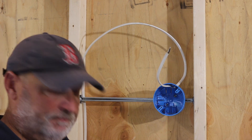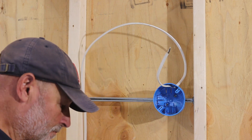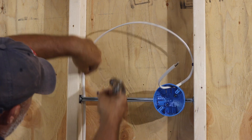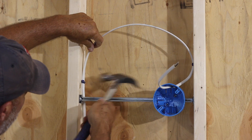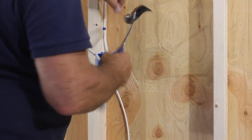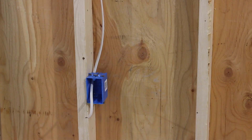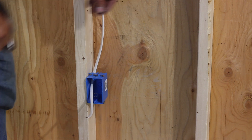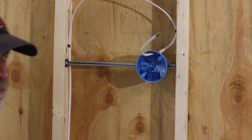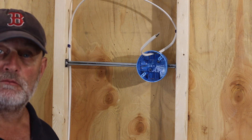Now that we have the wires in place and everything, we'll just staple them before we make up the boxes. We have the boxes mounted, the wires are run, the wires are secured — let's make up the boxes. We'll strip each location before we make them up, and we'll start with the light switch first.